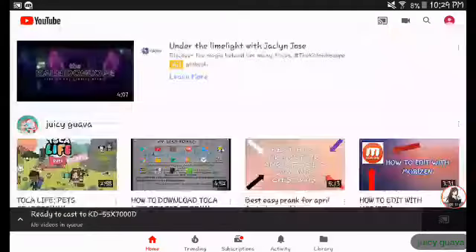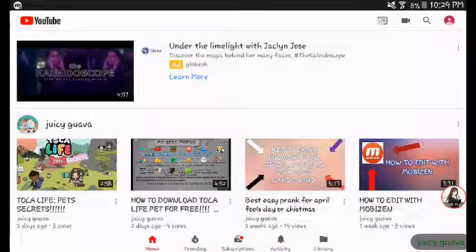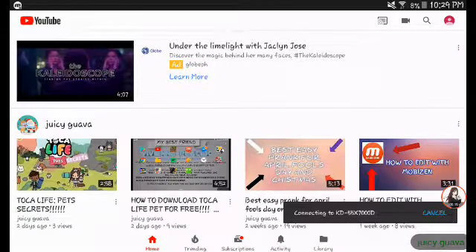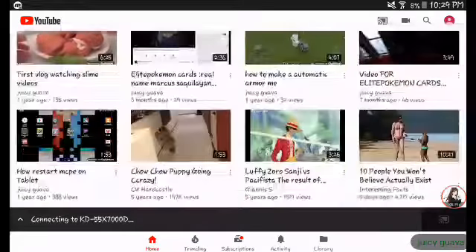You have to go to YouTube and you have to click on this thing. First of all, you have to click that thing. So you have to connect your TV or something, and now we're going to connect to another one.